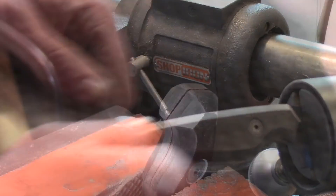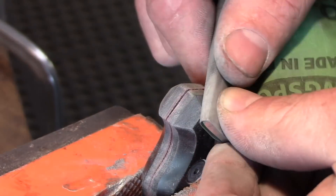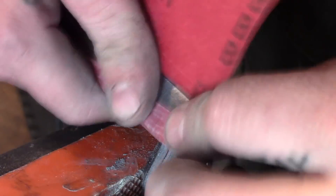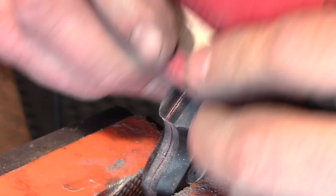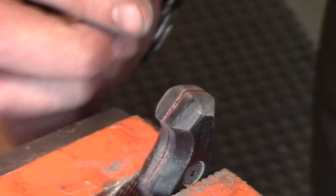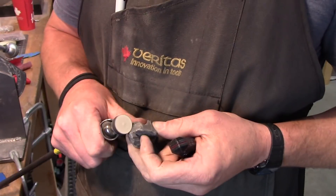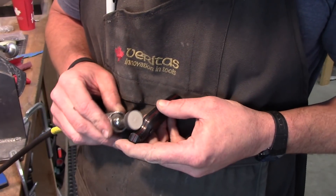I really wanted to focus on getting great straight lines, keeping everything flat so we've got a consistent 45 degrees everywhere. The overall result I'm really quite happy with — very simple, very elegant, kind of tactical. I was really happy with the way these scales turned out.